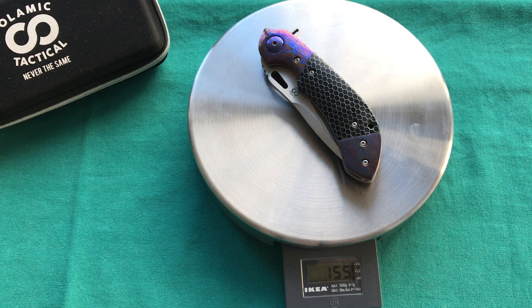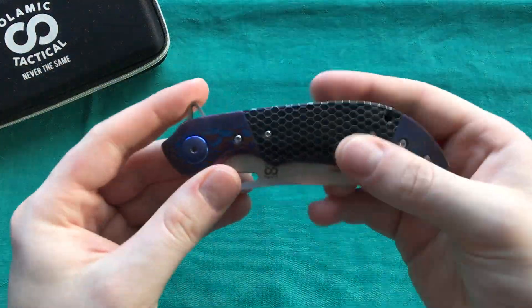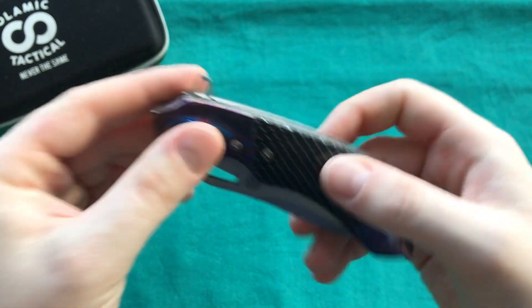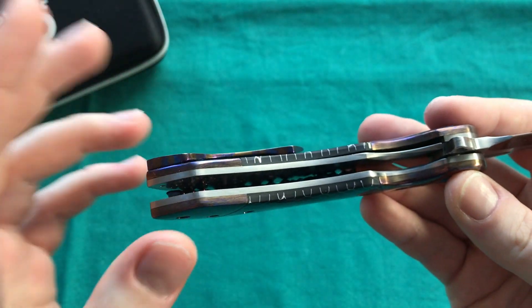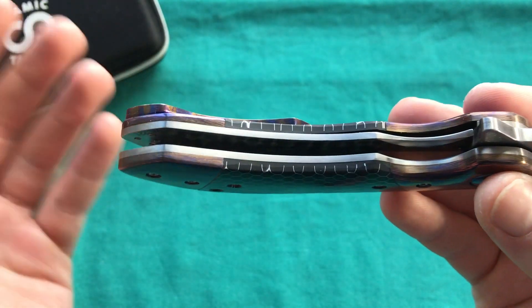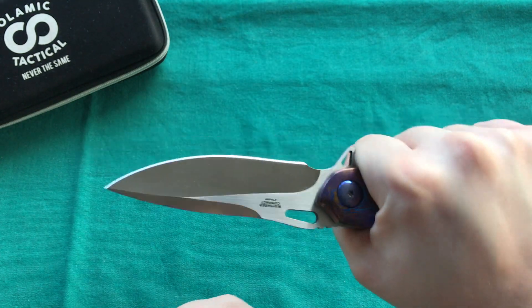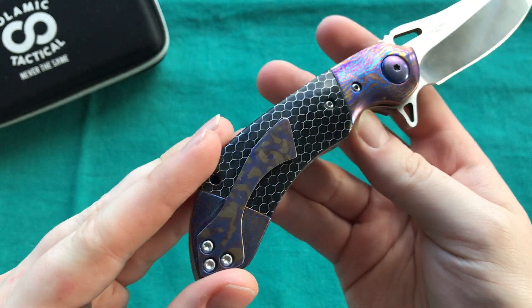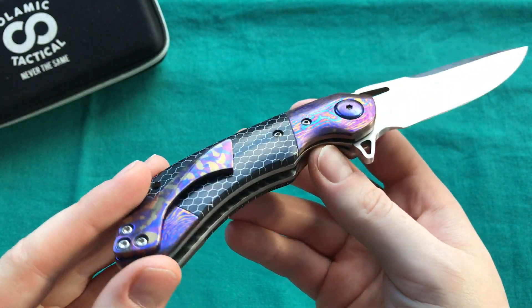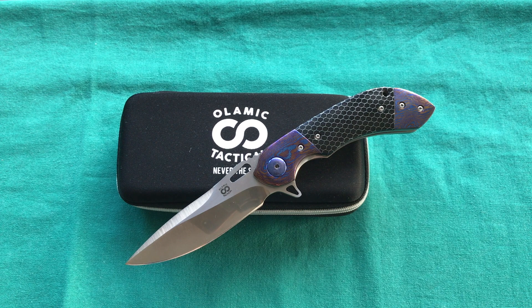The weight comes in at 155 grams or five and a half ounces, which I think is not bad for the size and construction — it's a much thicker knife than most with thicker blade stock. I'd love to see some skeletonized liners, but since they've nicely jeweled them, that would take away from the ornate look. A palatable weight here on the compact Wayfarer. If you choose other materials you could probably get the weight down to around five ounces, which would be even better.